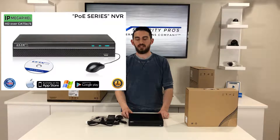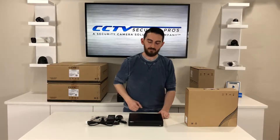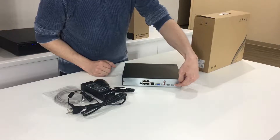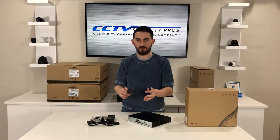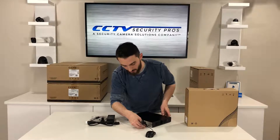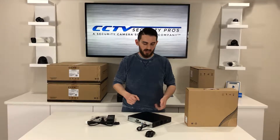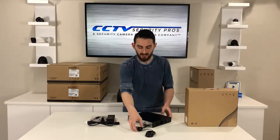Here in front of me I have our CSP-NVR-POE4. Right out of the gate you're going to see a nice sleek faceplate with a USB port right in the front. There's also a USB port in the back, so two USB ports total. Those ports are used for your USB mouse, which can be plugged into the front or the back — I'd recommend plugging it in the back, which leaves the front USB port open. So if you wanted to use an external hard drive or a USB thumb drive, you can back up very easily from that front panel.